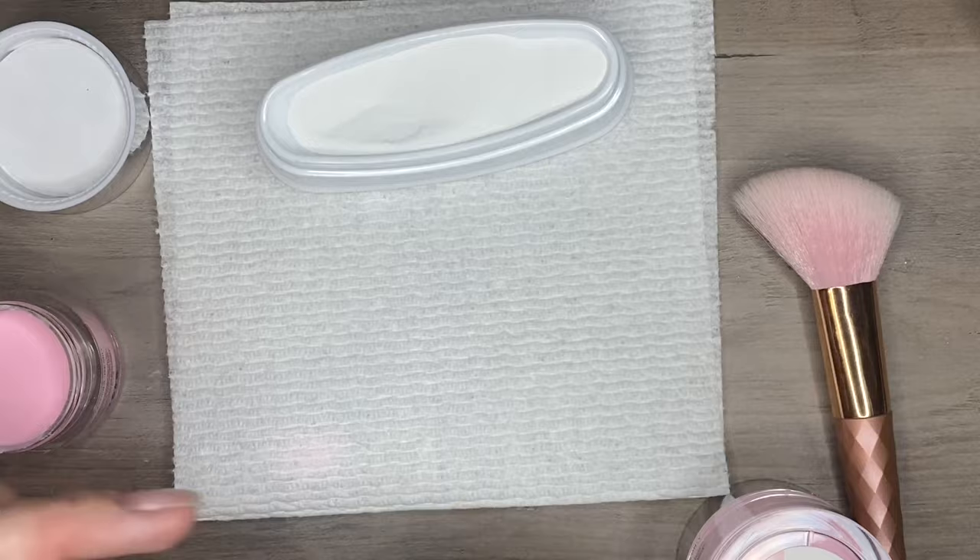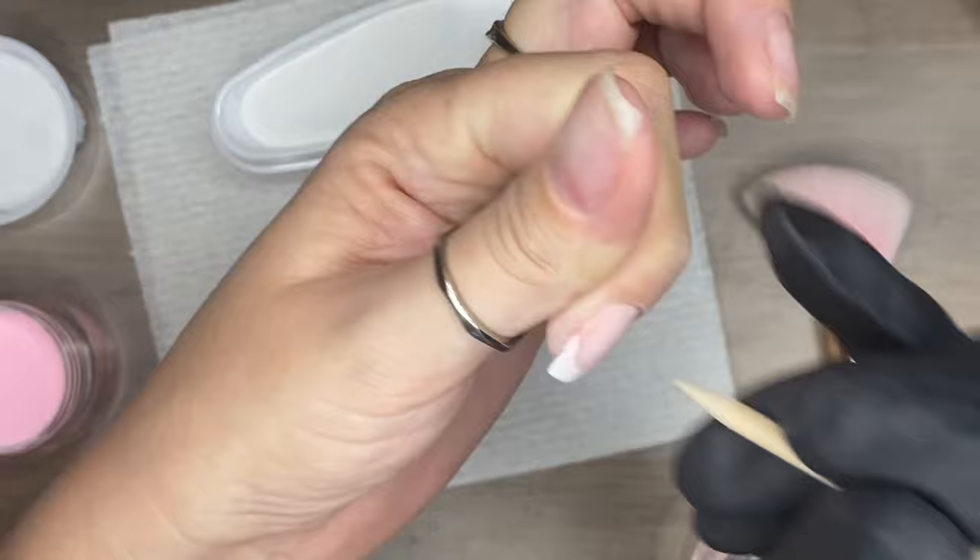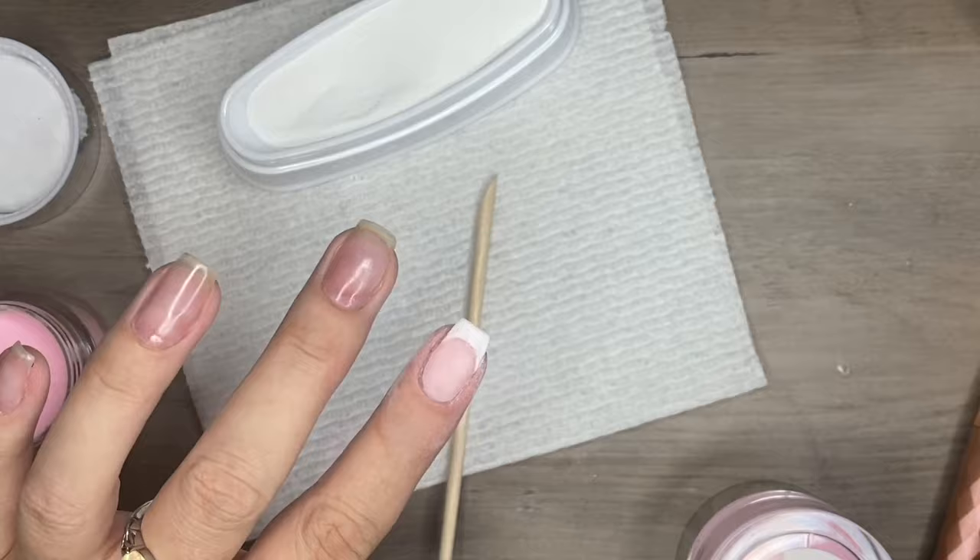Before I do that, I'm going to go around my cuticles with a cuticle stick — this will just help me keep my cuticle line as clean as possible and will help you out later on with filing. Then I'll brush off the excess and repeat the process. I'm going to let you guys watch and I'll be back with you in a sec.